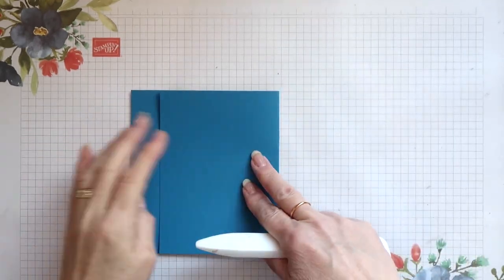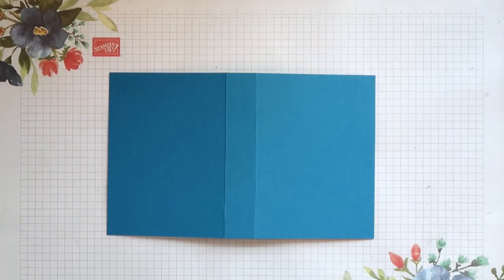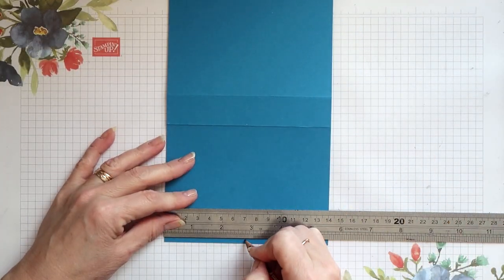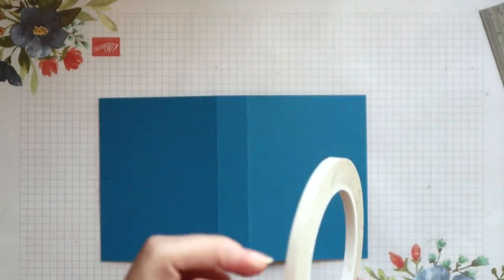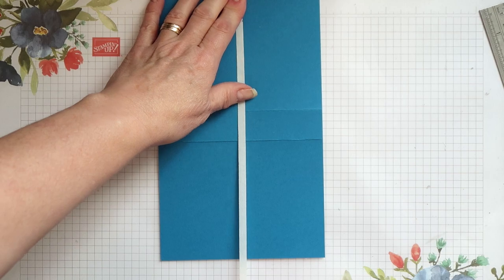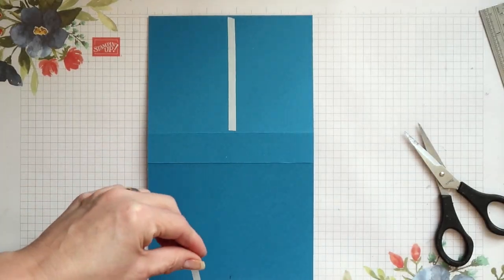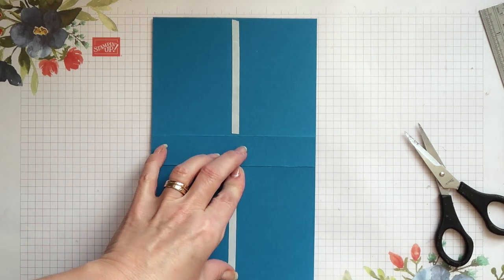I can now fold on all the scored lines on the main piece and burnish these with my bone folder. Using a pencil and ruler I'm going to mark the halfway point on each of the side edges — this is at two and three quarter inches. The marks help me lay my ribbon down straight. I'm securing the ribbon using some Tear & Tape adhesive along the front and back sections but not quite up to the side edges — there's just a small gap. You don't want to put it across the spine of the folder because this won't be covered.